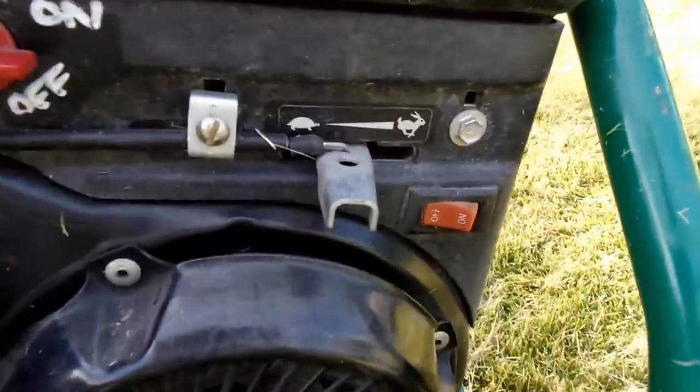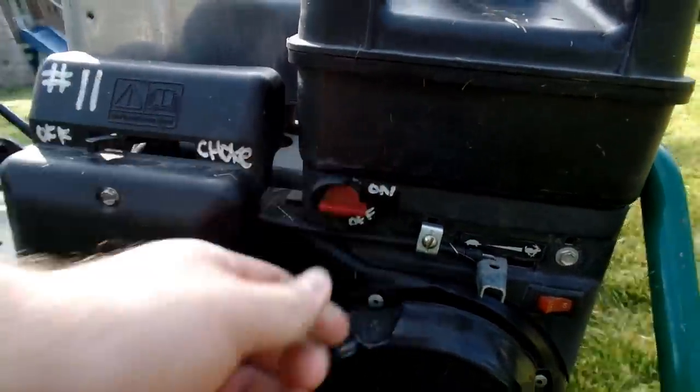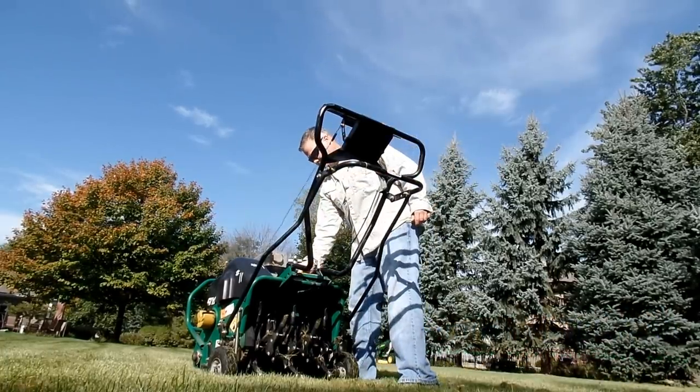So the first thing — look for the master on/off switch and turn that to on. Next there's a fuel shutoff on almost all of these, just make sure that the fuel is not shut off. And then finally set your choke. Now you're ready to go — give her a pull. If it's tuned right it'll start on the first pull every time.